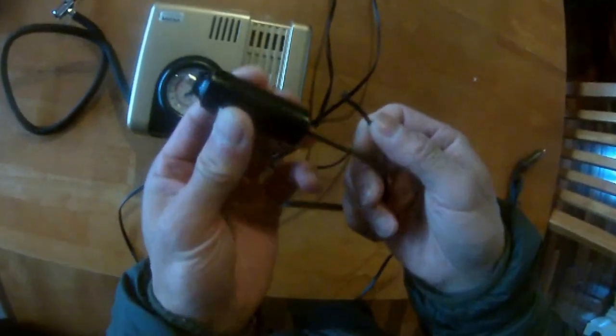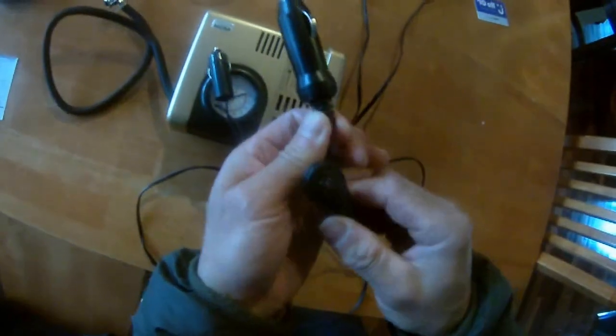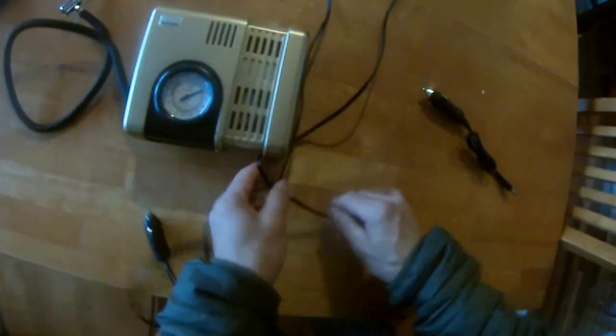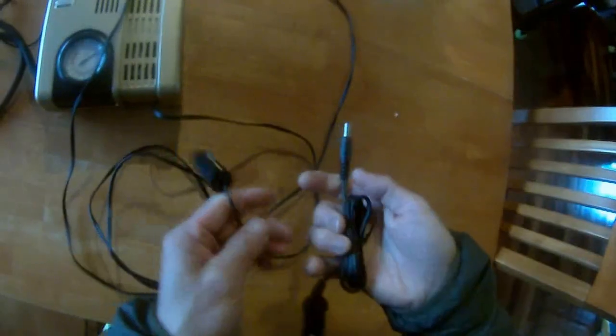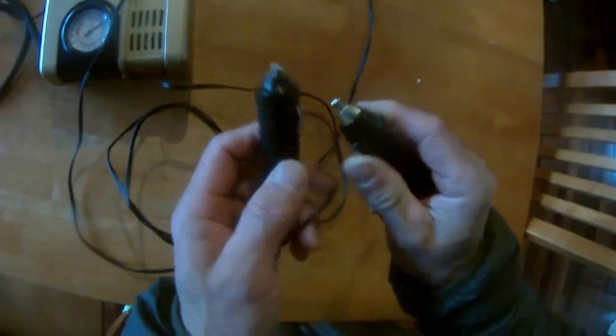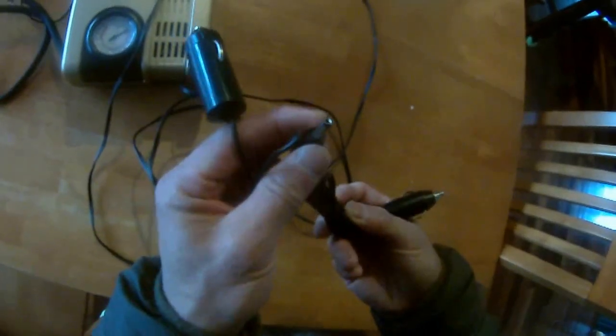I also have this other connector, and as you can see this one is much better protected versus the broken one. So what I'm gonna do is just cut these two wires and cut this plug off, so I can use this head here which is a much better cigarette lighter plug.